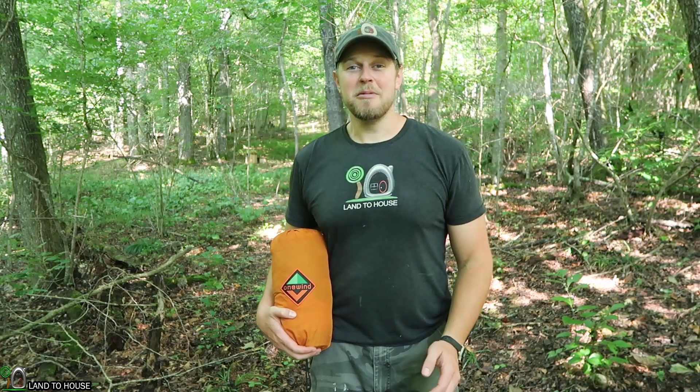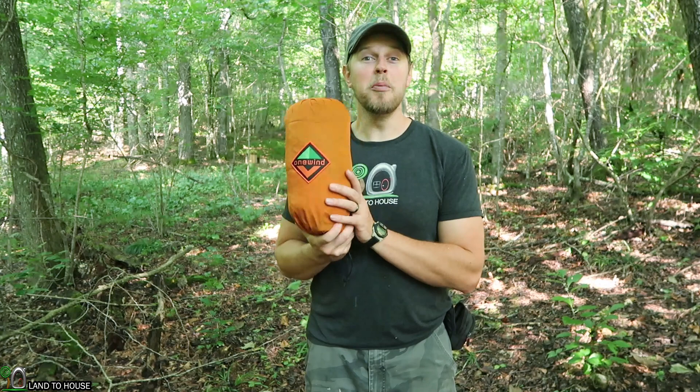Hi, I'm Seth with Land A House. I just got the One Win Bugnet Hammock and thought I would open it with you on camera and have a first look. So let's see what's inside of this bag.